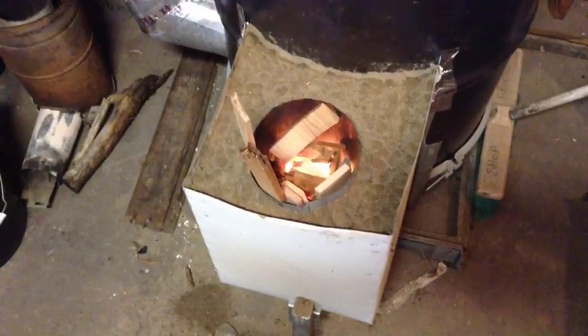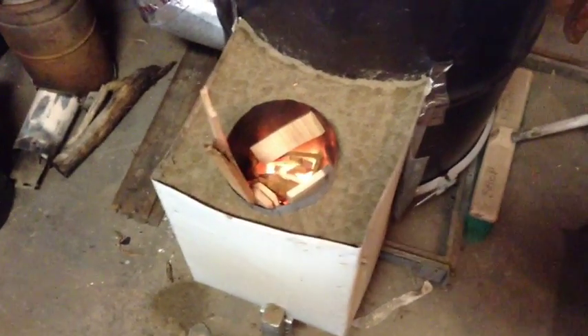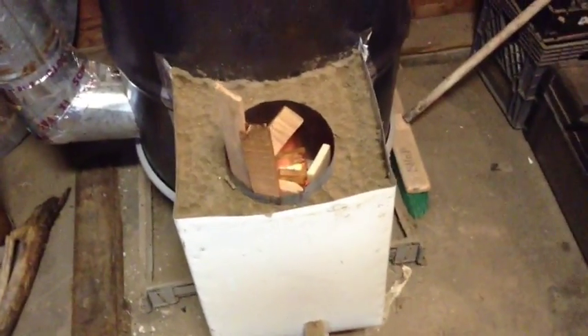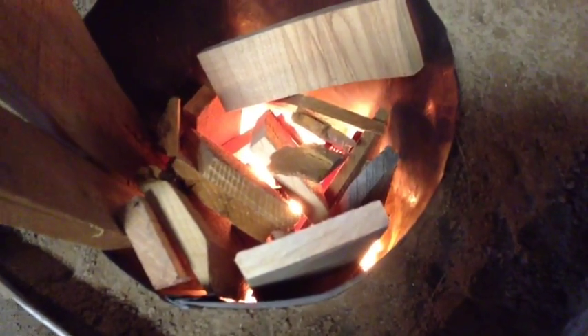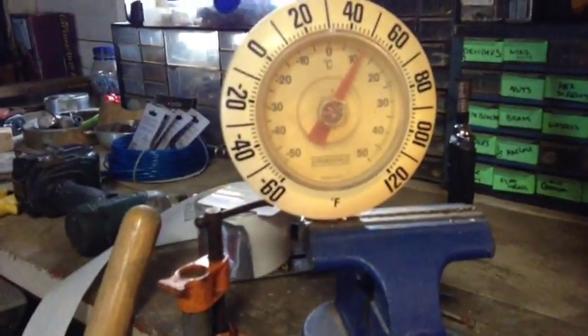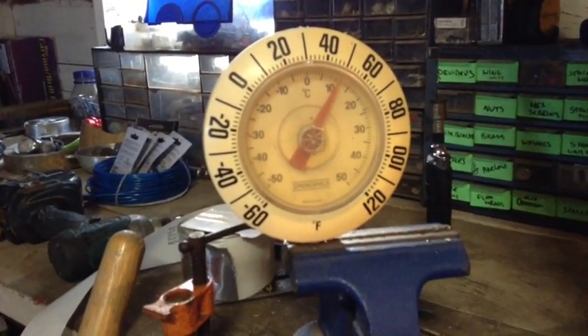She's been burning for about 10 minutes now. You can see we've eaten probably about a third of the wood. Everything seems to be up to temperature and you can hear the rocket sound everybody talks about from the air moving down and burning. In that 10 to 12 minutes, the temperature in the garage has come up 10 degrees.